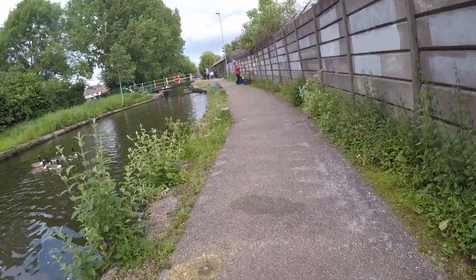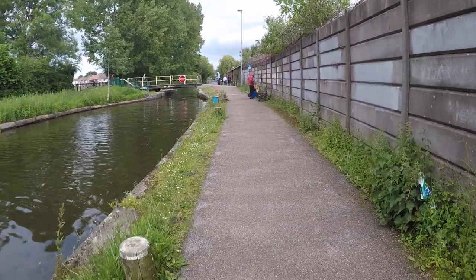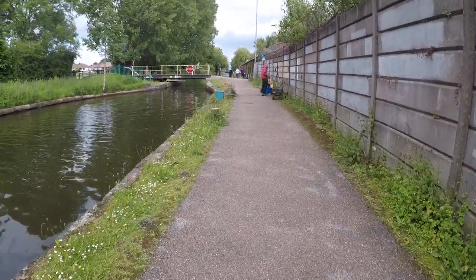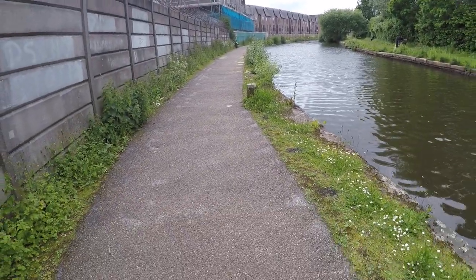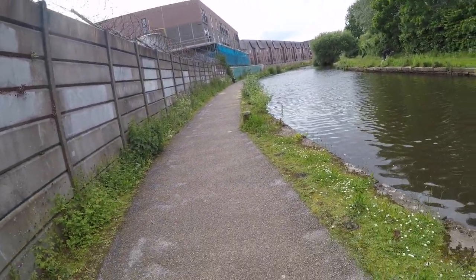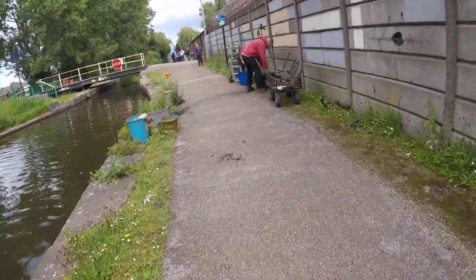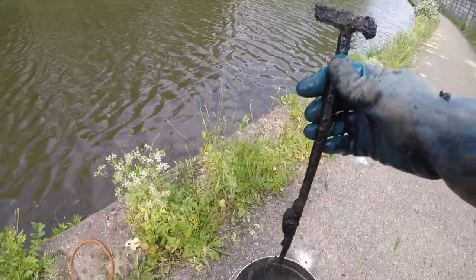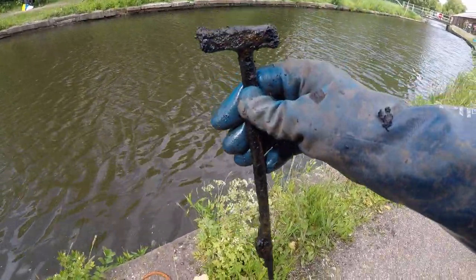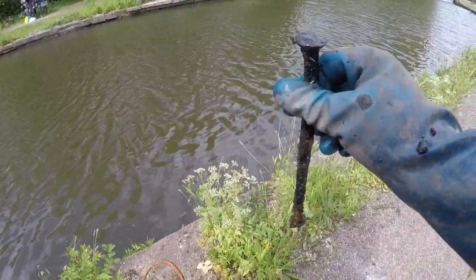Moved down to this little swing bridge here - we did this spot about a year ago. I've just stopped my basket over there where the fencing is - green and blue. Let's see what we get down here. On this one we've got this metal bar with a T-section, and an old square nail.